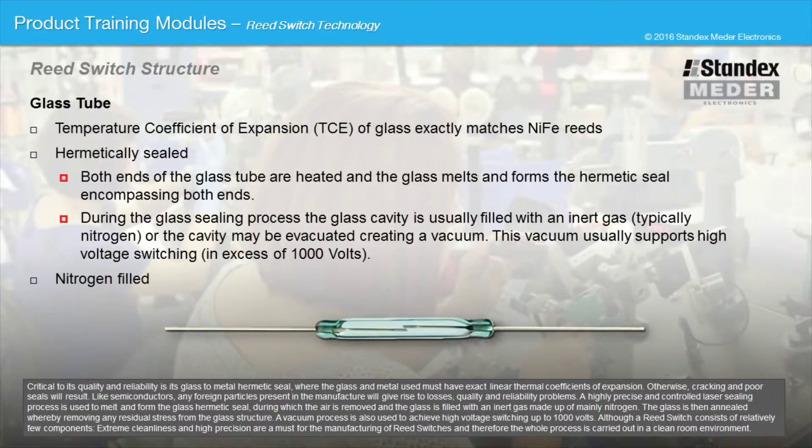A highly precise and controlled laser sealing process is used to melt and form the glass hermetic seal, during which the air is removed and the glass is filled with an inert gas made up of mainly nitrogen. The glass is then annealed, whereby removing any residual stress from the glass structure.